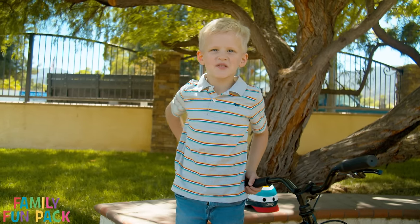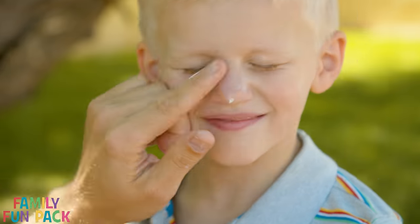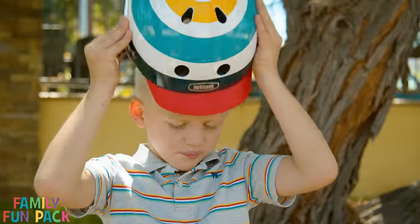Before you ride your bike, make sure you put on some sunscreen. The next step is the most important step: putting on your helmet.